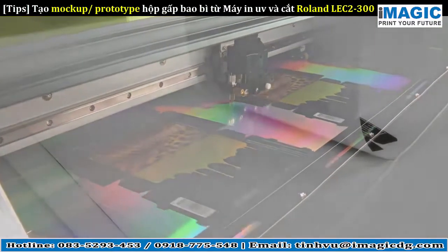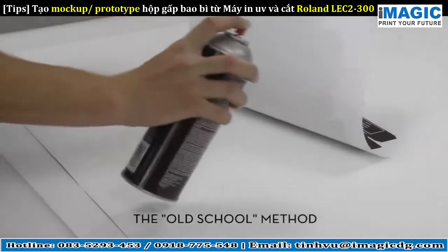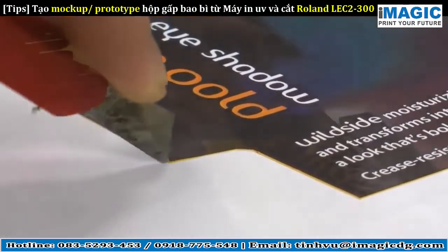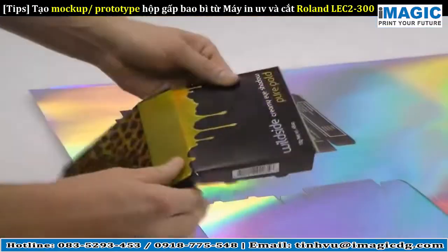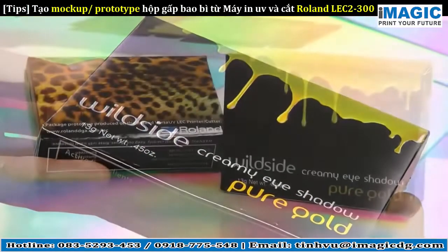Now you're ready to assemble the prototype. In the past, this is where things would really get time consuming, with messy spray adhesives, duplexing, and lots of tedious hand cutting and scoring. Not anymore! With LEC prototypes, you simply pop out the perforated die cut lines, fold along the creases, and assemble.